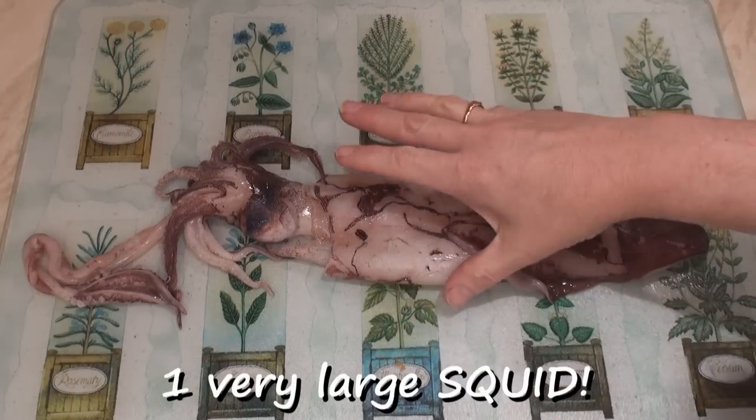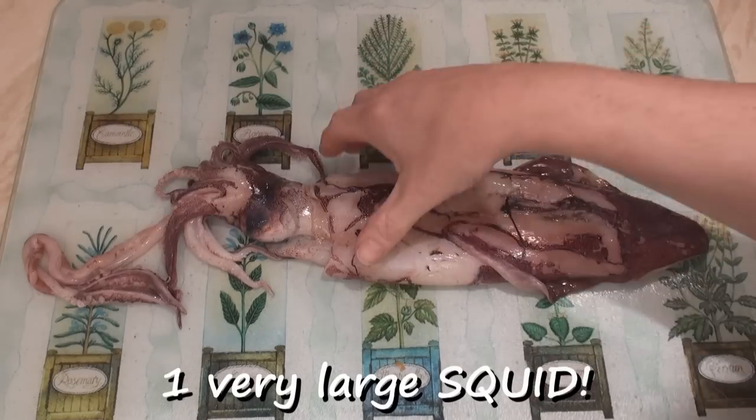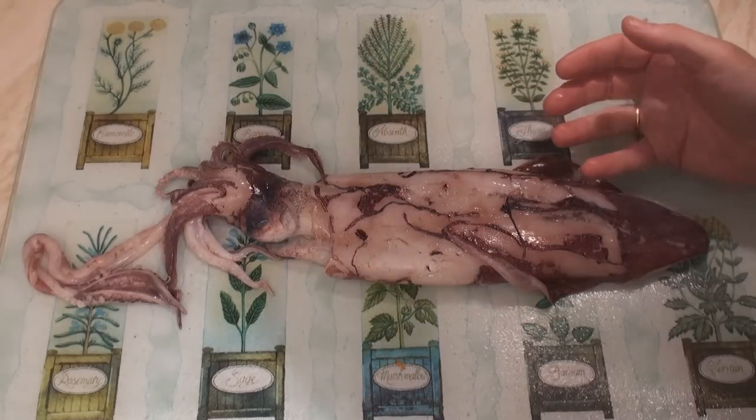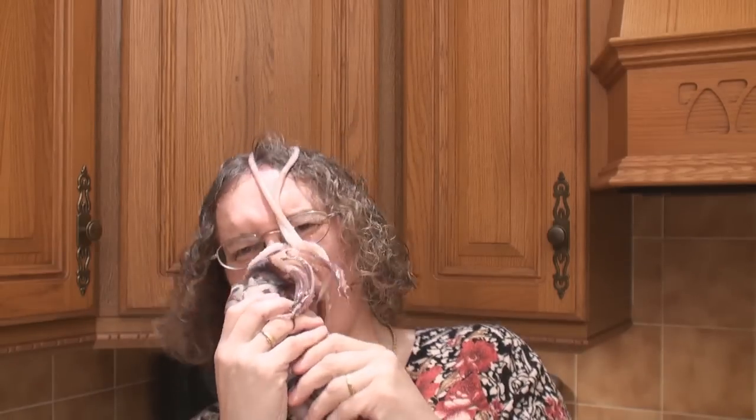Here's my lovely large squid. It's got the head and tentacles at the front and the nice meaty body at the back. It's quite an interesting animal. Because actually if you look quite closely... Get it off! Get it off! Oh, sorry about that.